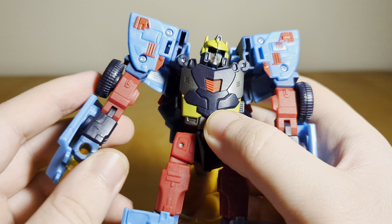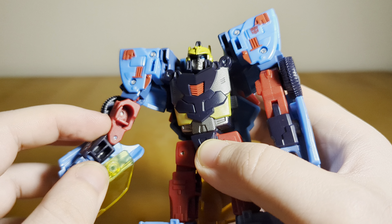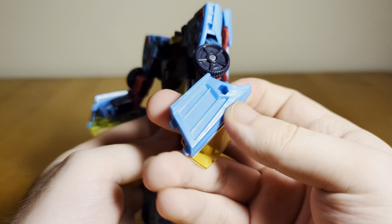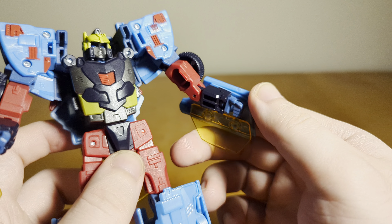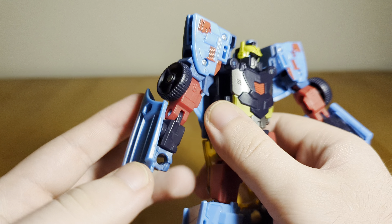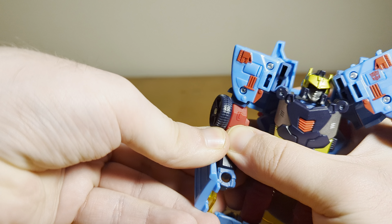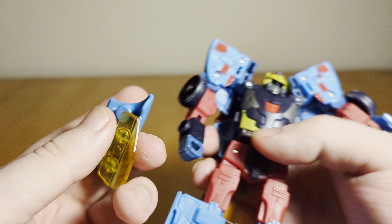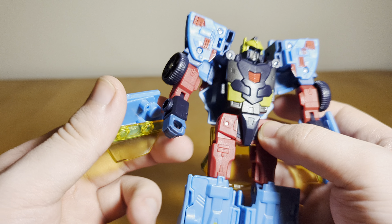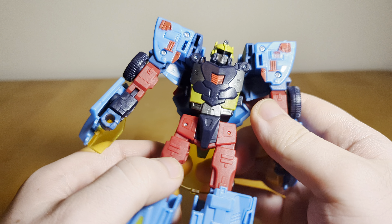He has an elbow joint that's really low — a really long bicep and a very short forearm — which makes his arms look a little odd because of the way the car door parts are. But they do bend 90 degrees and he does have swivels at the wrists. These little panels at the forearms can kind of get in the way, but you can actually remove them. I feel it takes away some of the bulk and aesthetic of the character though, so I won't be displaying them with them off.